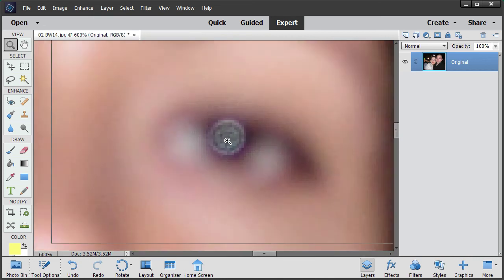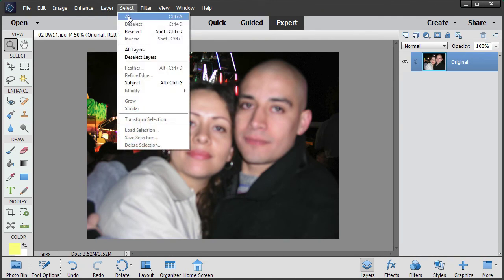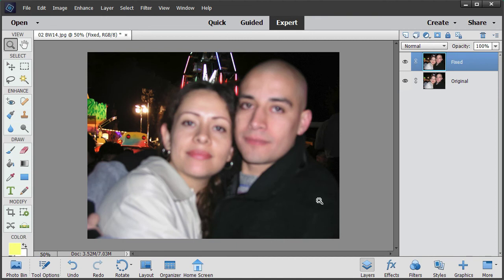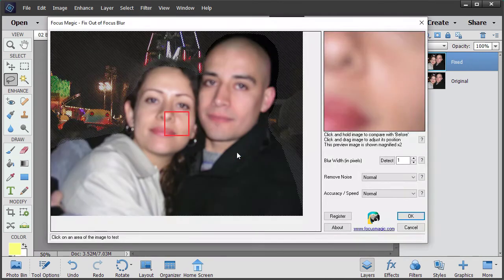Before we focus it, I'm going to duplicate the layer. Now I'm going to make a selection - I'll do it quite quickly, but in reality you'd probably do it a bit slower than this. There we go, so we've selected the couple.